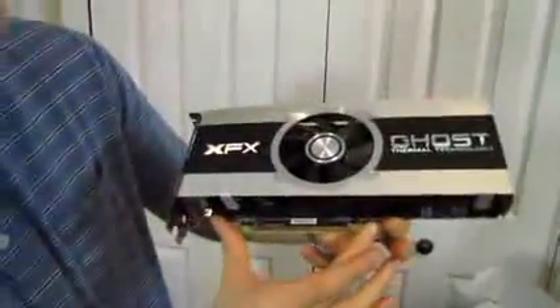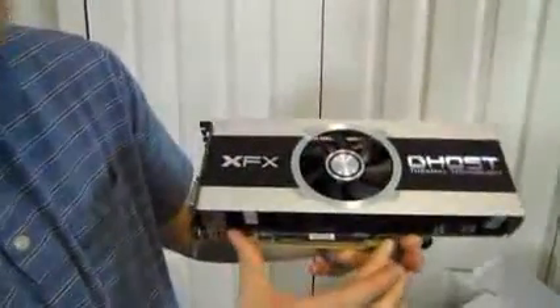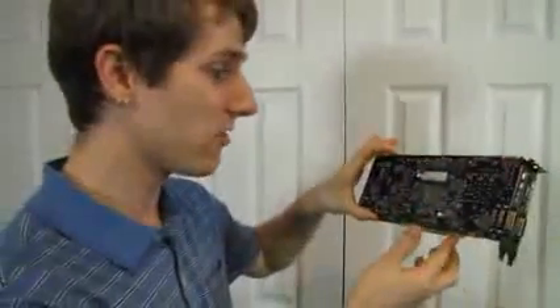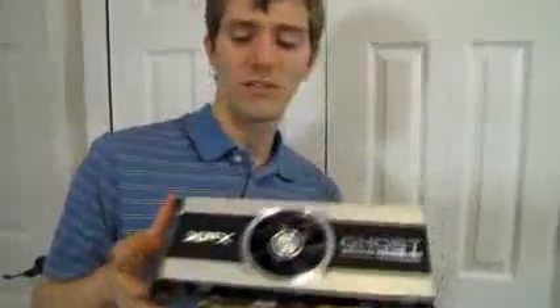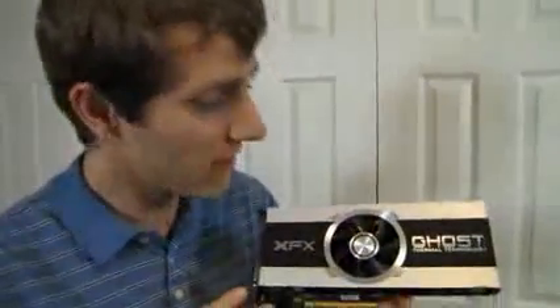This is a PCIe 3.0 16x card, rounding out its current-to-future-generation technology. With a new Ivy Bridge or Sandy Bridge E system, you'll be able to take advantage of all that bandwidth, though it's debatable whether that will make any real performance difference. So basically: good pricing, good performance. I'm doing this unboxing because I really needed one to test it against an upcoming card. Thanks for checking out the video — don't forget to subscribe to Linus Tech Tips for more unboxings, reviews, and other computer videos.